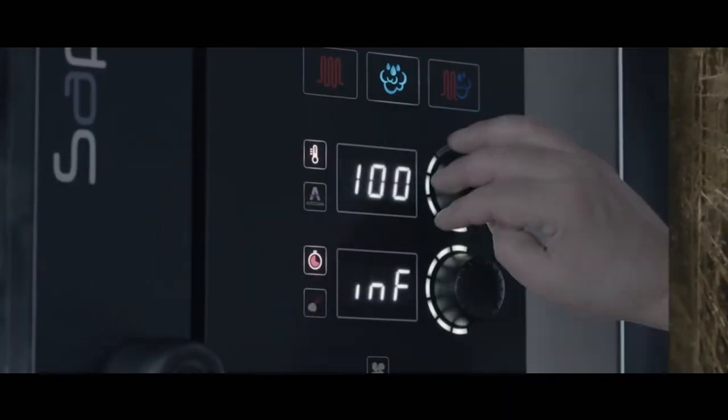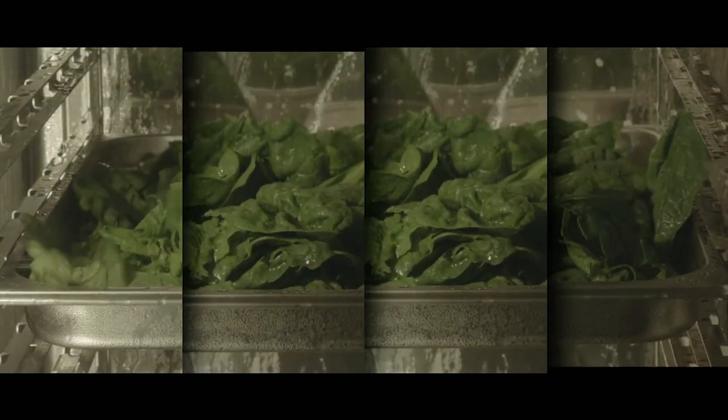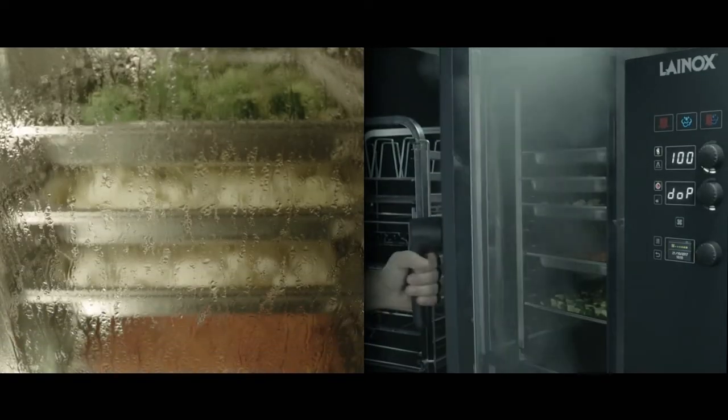The Sarpien's reloaded ovens allow you to steam and slow cook at low temperatures with absolute precision, without changing the nutritional values of the food.